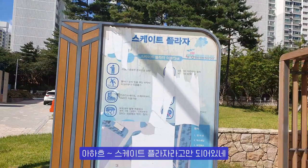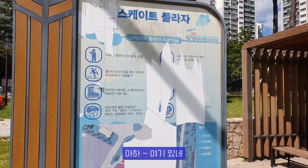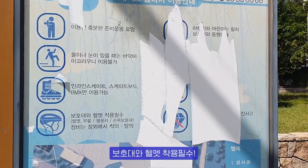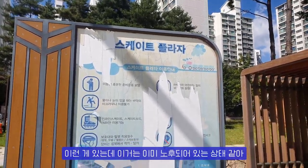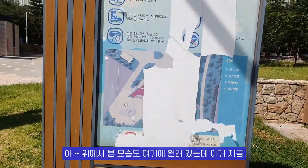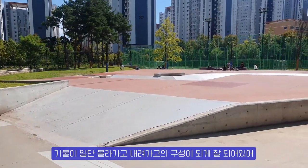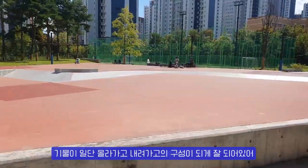It's just a skate plaza — there's inline skate, skateboard, and BMX allowed. There's a helmet requirement. The design of the building is really good.